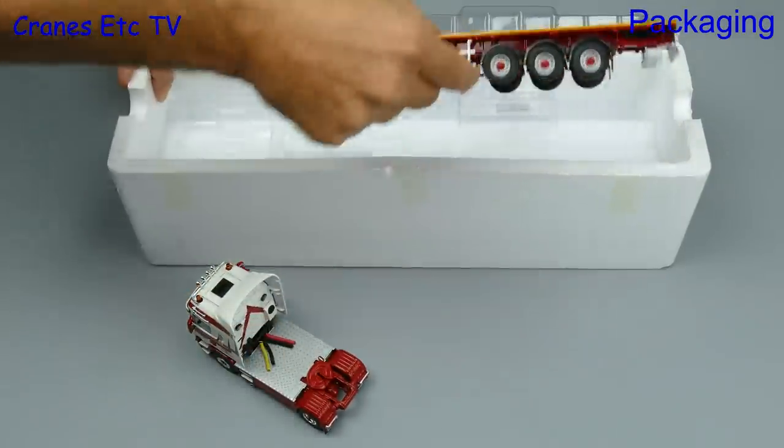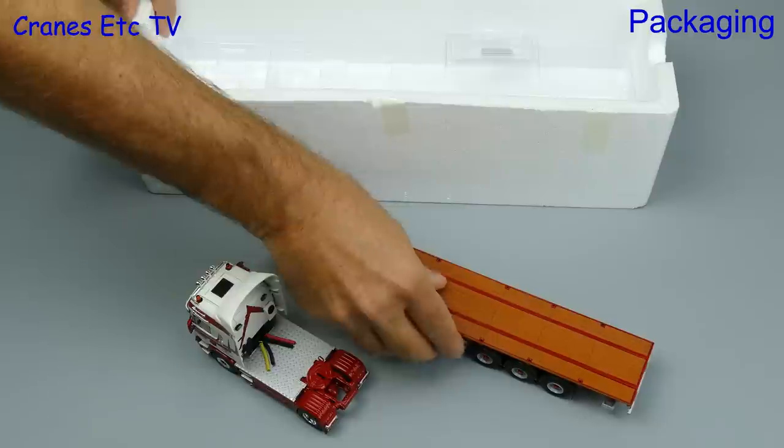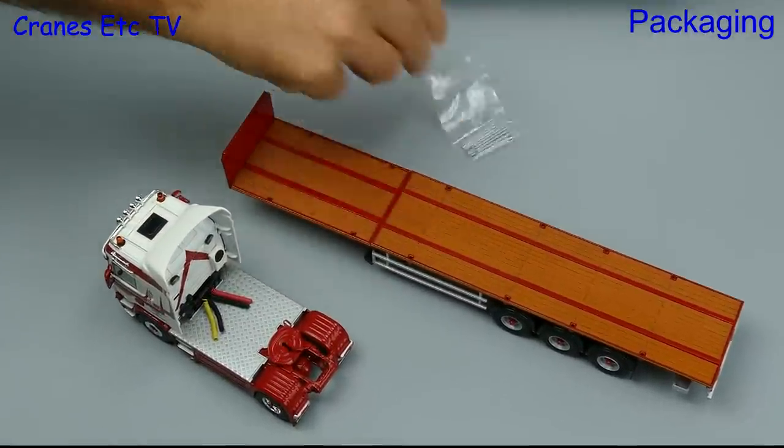As you can see there's nothing special about the packaging — it's a standard WSI box and in addition to the model there's a small bag of parts.